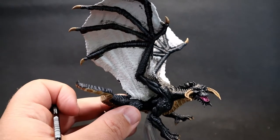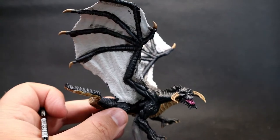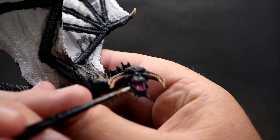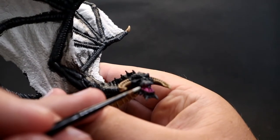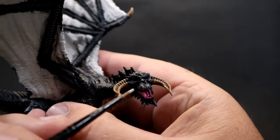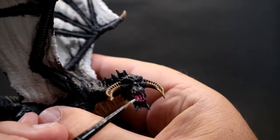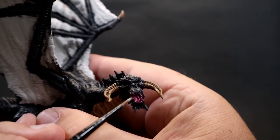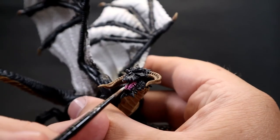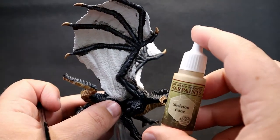Next, grab Deck Tan by itself and use it to paint the dragon's teeth. They're sculpted in there — come around picking out the whole bunch all along there. Be especially careful on the bottom jaw where the tongue is, as it's very easy to accidentally paint on the tongue, so practice a little brush control to pick them all out.